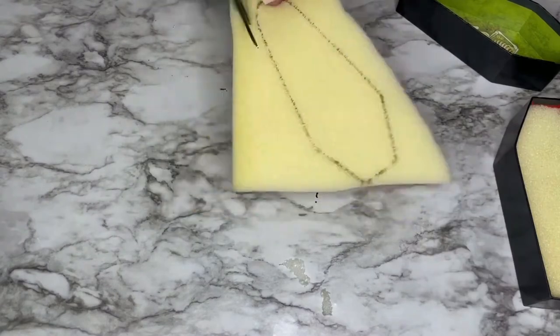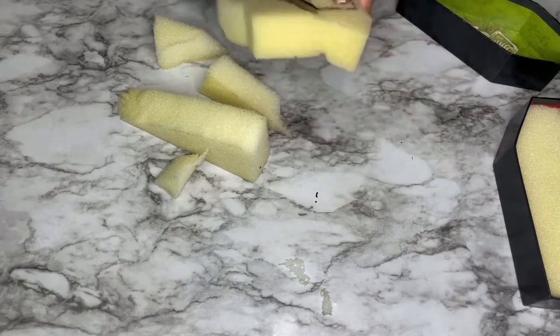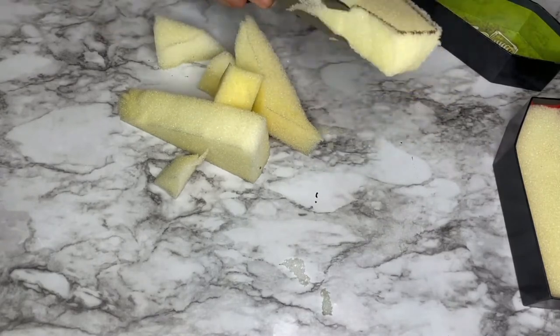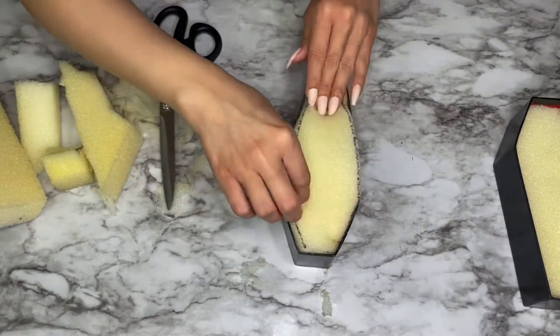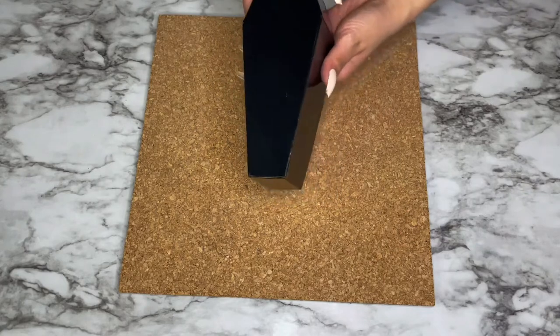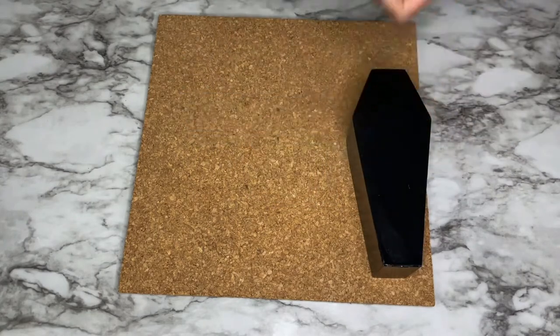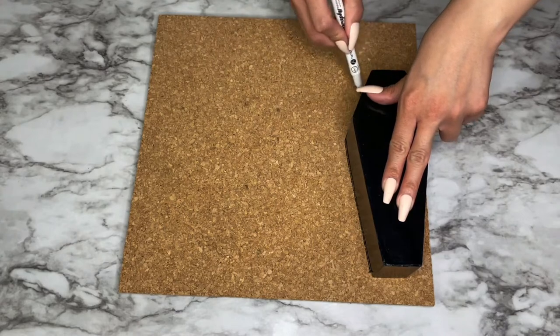I did the exact same thing with the other piece of foam for my other coffin. Once those were both done, I started on my corkboard. Since I'll only be needing one corkboard, I traced one of the coffins onto the corkboard and then cut that out.